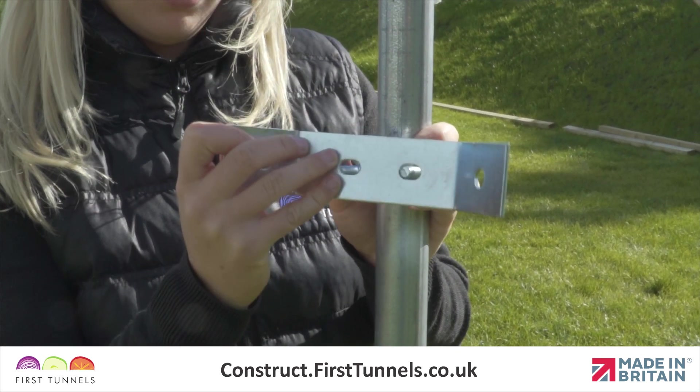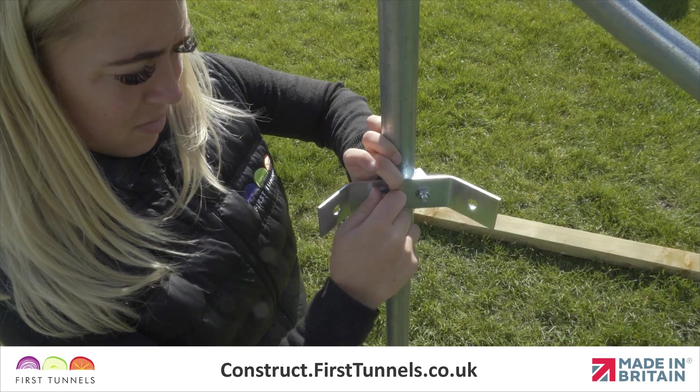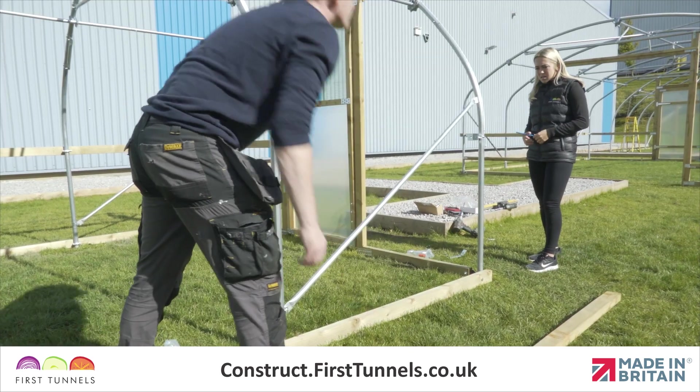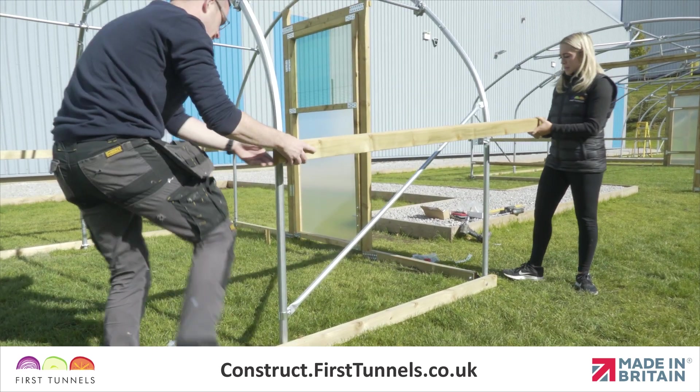Place the tube pressing and then the corner clamp onto the threads, ensuring the corner clamp wings are positioned as shown. Loosely secure in place. Locate a 3.2 meter length of timber and position it down the length of your polytunnel.